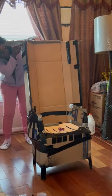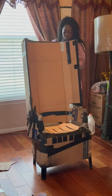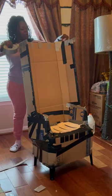I almost forgot to show you guys that I had to add a piece of cardboard across the top. And I had to paint the legs of the chair black.